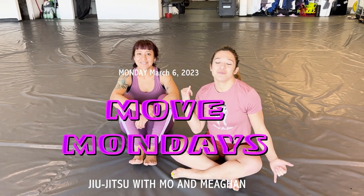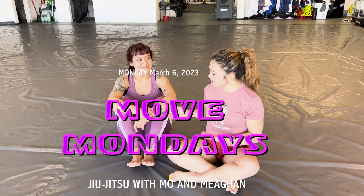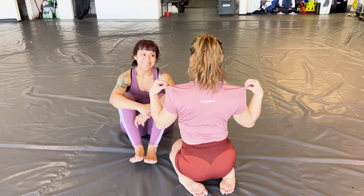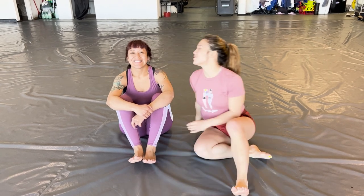Hey guys! Welcome to Move Monday. I'm here with my friend Mo, who actually designed me this adorable t-shirt. You can get them — I'll put the link in the YouTube description below. She even customized it for me. You might even see her name. Very, very kind of her. Thank you, Mo.